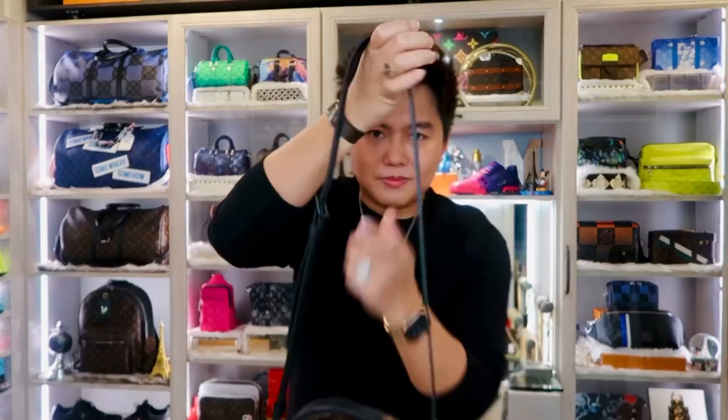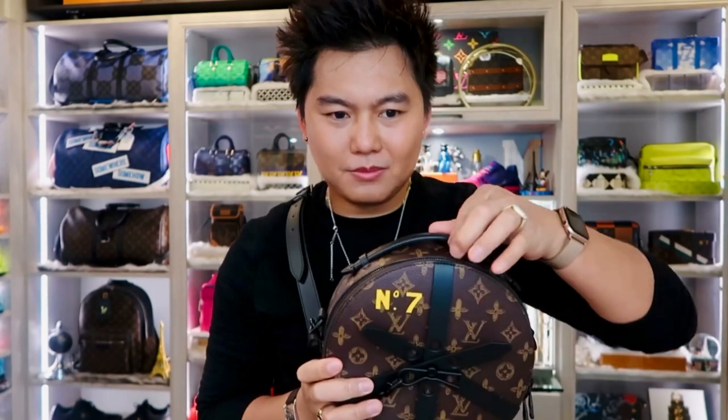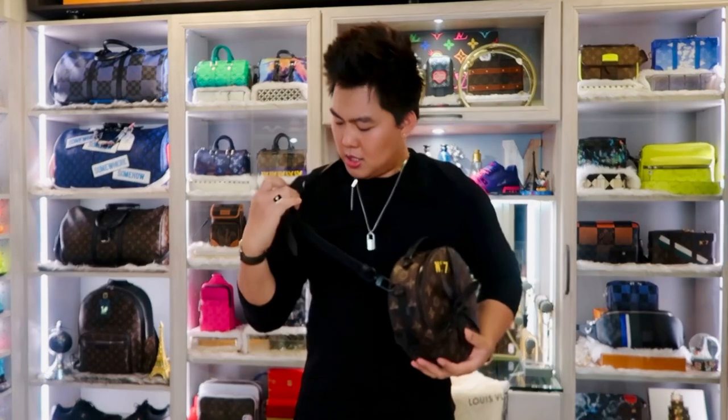This one is super versatile — you can use it crossbody if you want. When I saw it in pictures I thought it was super big and bulky, but it's super amazing — not bulky at all, perfect size. The inside has a big compartment to put all your daily stuff. You can make the strap longer if you're a tall person, there's still more you can adjust.